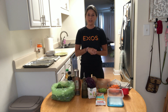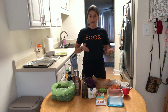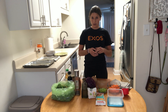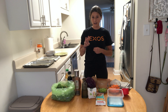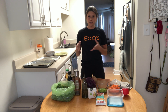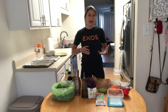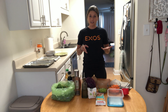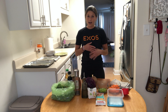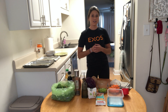Hi everyone, I'm Coach Emma. Thank you for joining us for our second session of Exos Eats. As Matt told us already, I'm going to be doing the Very Active Plate. We're going to learn today how to fuel for activities — specifically more high-intensity exercise or just activities throughout your day.